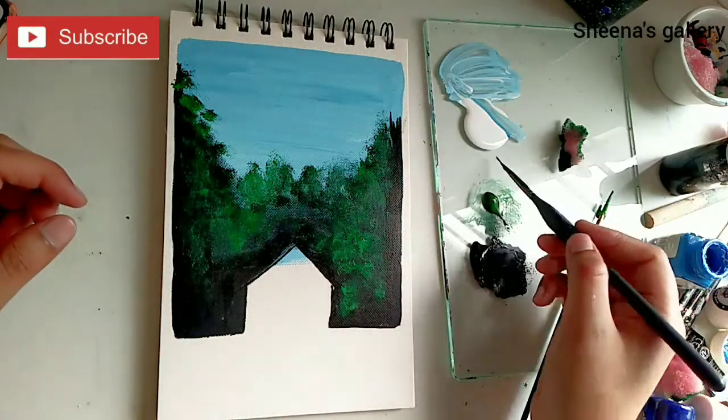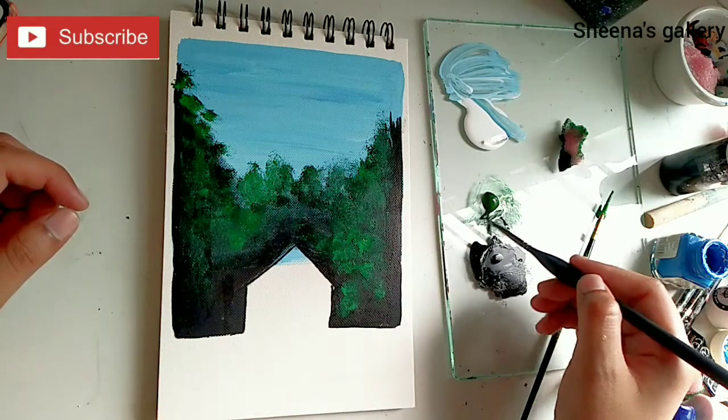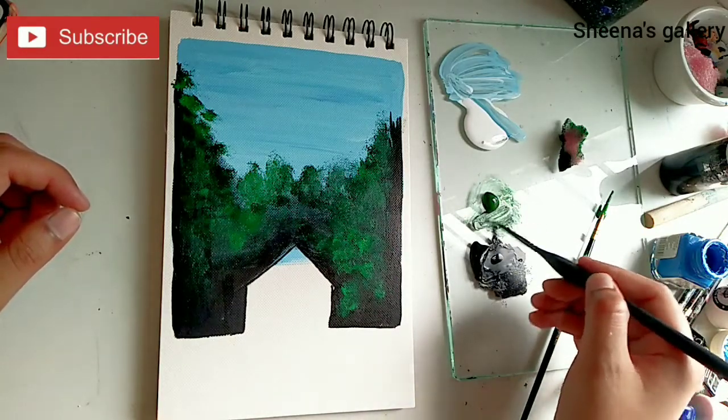I use a variety of colors ranging from Hobby Ideas, Camel Colors, and even Brustro acrylic paints.